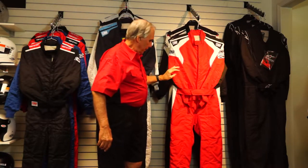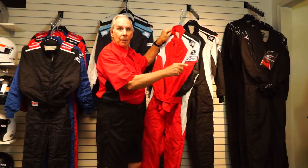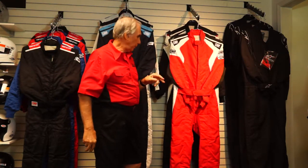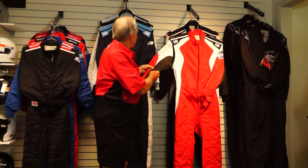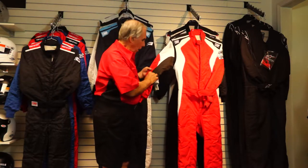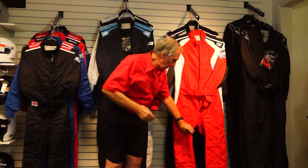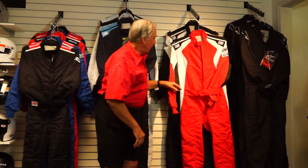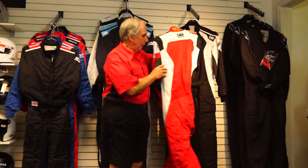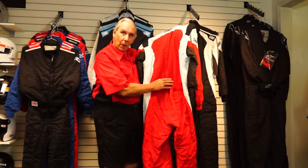The First Evo has both FIA and SFI certification, since it uses the same certified sandwich of materials. But it adds breathable panels: the dark gray panel here is a breathable panel that lets heat and moisture out of the suit while you're wearing it. There's also a breathable panel in the crotch area that runs down the inside of the upper leg, and those two panels help get moisture and heat out. It also has a breathable stretch panel across the waist in the back.